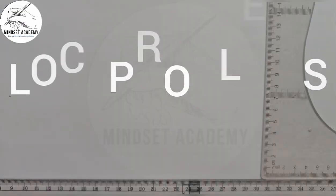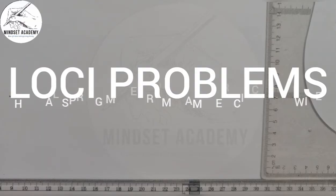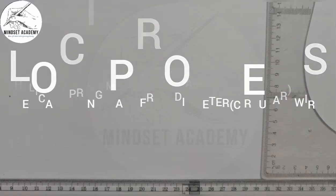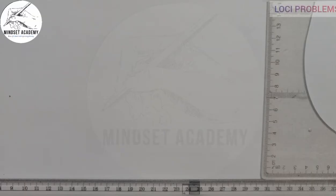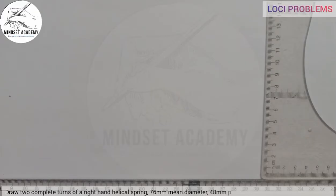Welcome to Mindset Academy where we want to solve a problem involving LECA springs. In this aspect, we will be looking at an LECA spring. The question goes like this: draw two complete turns of a right-hand LECA spring with 76mm mean diameter, 48mm pitch, made from 16mm diameter wire.